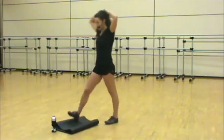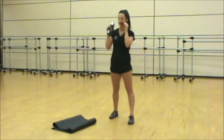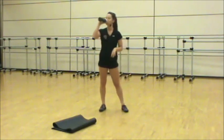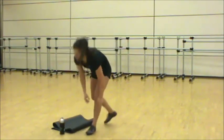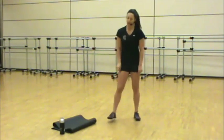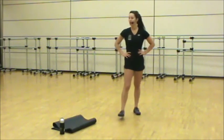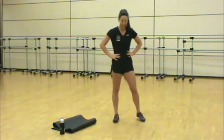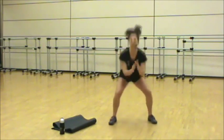Nice job, guys. Keep moving, grab water if you need it. Round two, final round. At the end of this round, we're going to do a little Tabata — 20 on, 10 off, two times. Alright, 15 seconds, you're headed back in. Start with our squat hop.